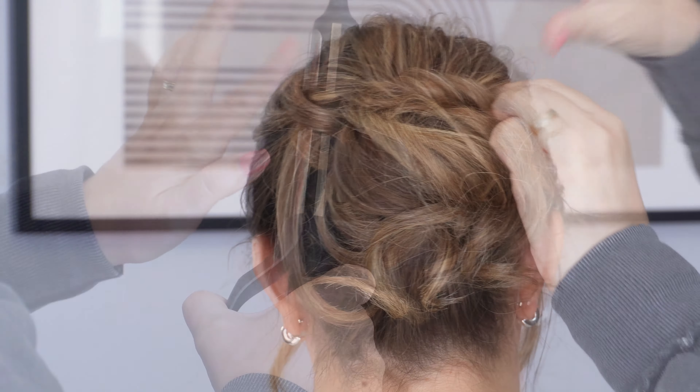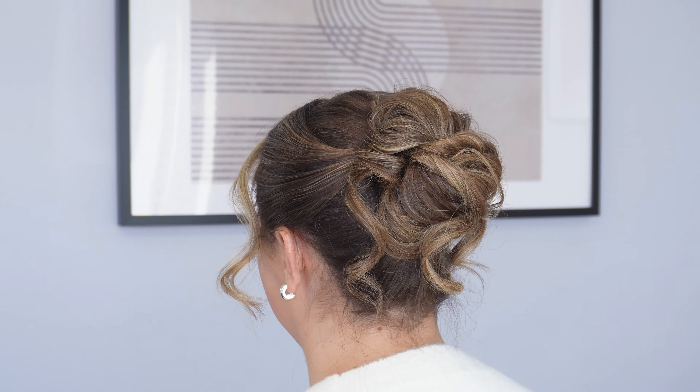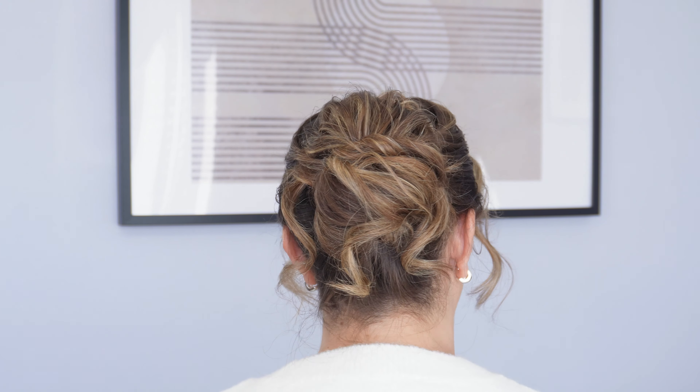If you've got any curls that have dropped, just re-curl these and it really is that easy. Here's the finished look. If you liked it, please give it a thumbs up and don't forget to subscribe for more tutorials. Thank you.